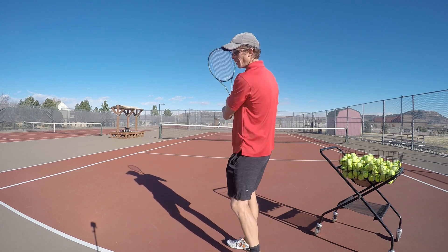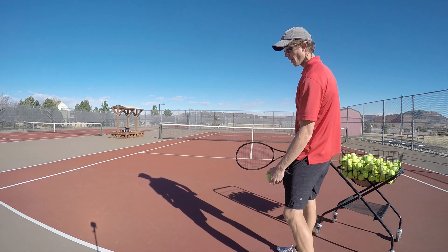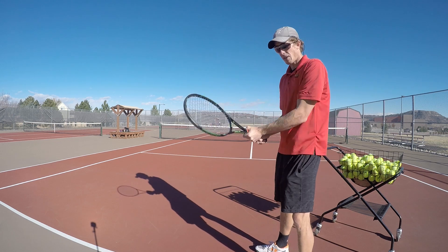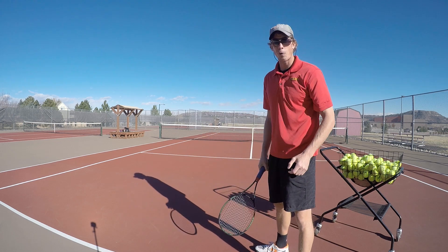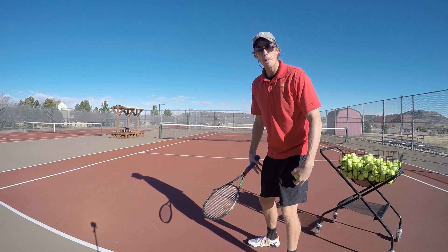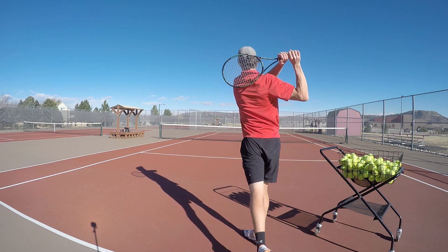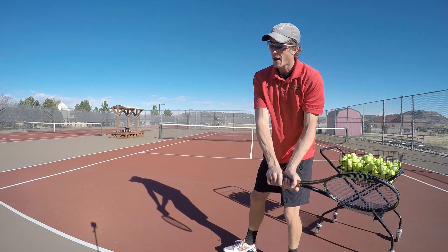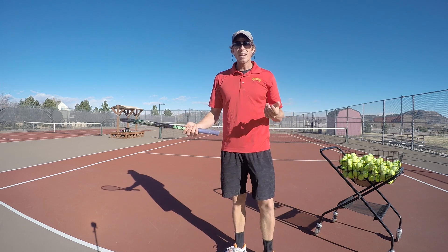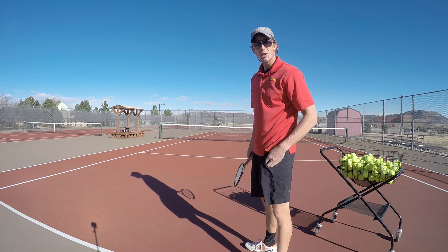If your legs are doing more of the work, your upper body doesn't have to try so hard — you can relax because the legs are doing all the weight transfer. If I stand still, I have to use my upper body to hit the ball, and that doesn't work well. If I stay loose with my upper body and get my power from my lower body, I can transfer my weight through the shot — it's smoother, more topspin, more control, less strain on the body.